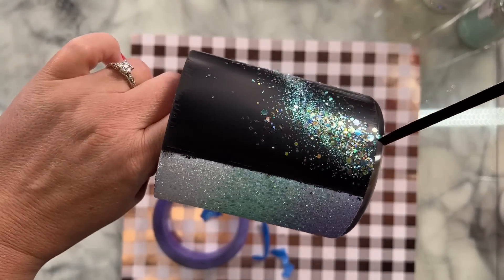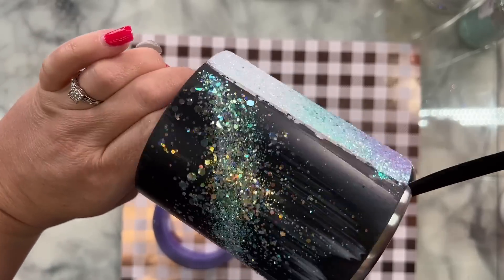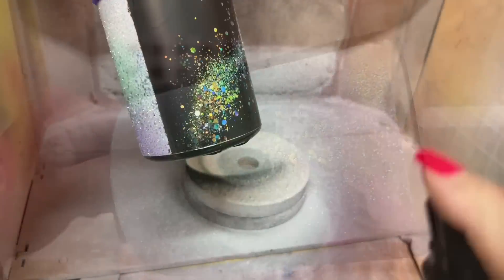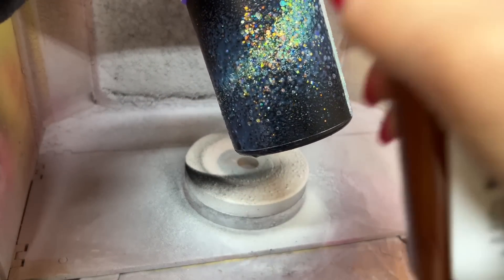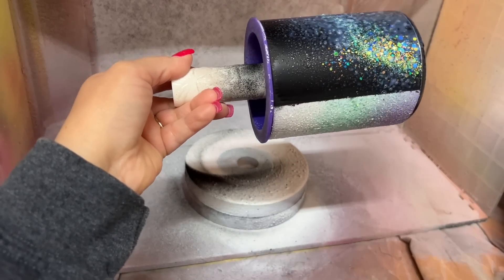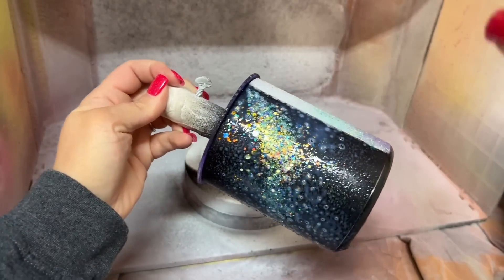I very carefully removed my tape before replacing it — it sounds crazy, but I removed it because it had a bunch of stuff on it, then replaced the tape before spray sealing this side. Using that indoor spray sealer again, I let that dry until it was clear and completely dry to the touch, which took about a half hour.